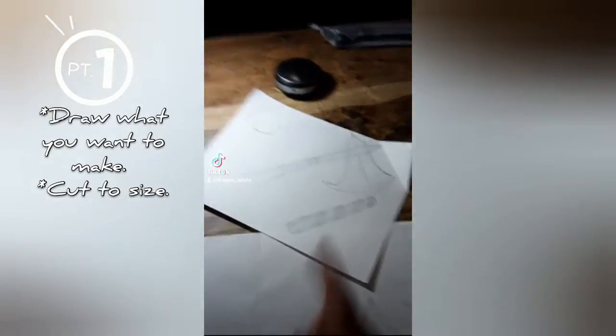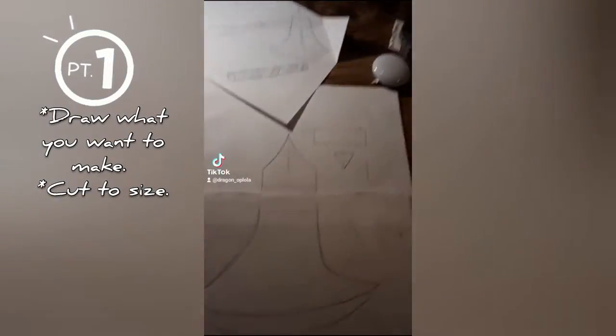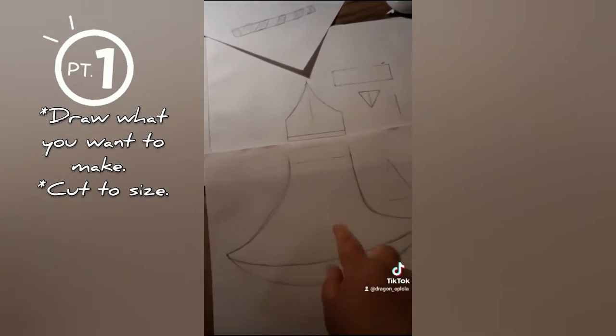The first thing you do with any good cosplay or prop design is draw out a sketch, and then draw it out to life-size or print it out — depends on which one you use. I just drew it out because I don't have a fancy printer.